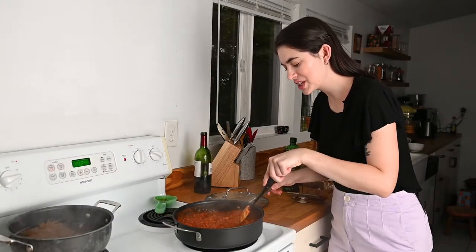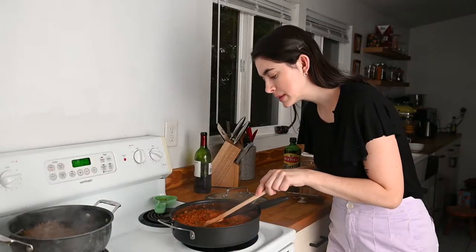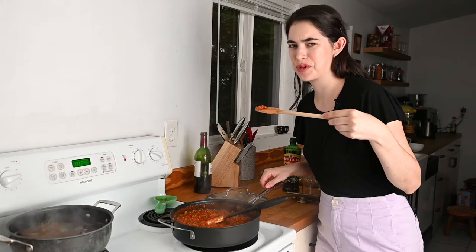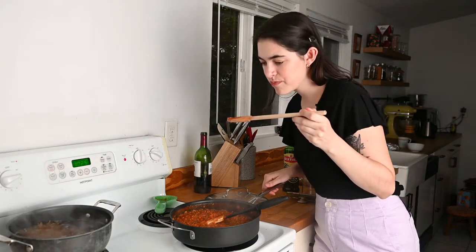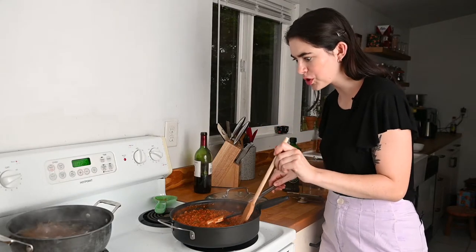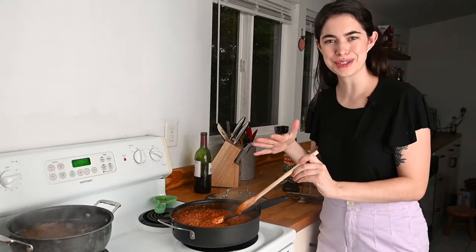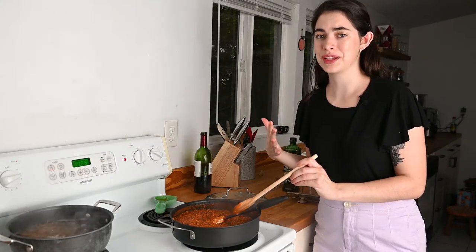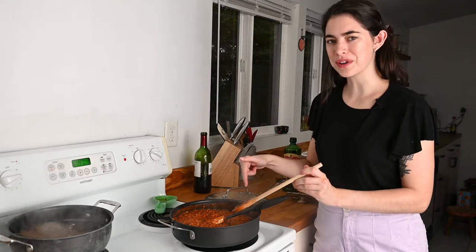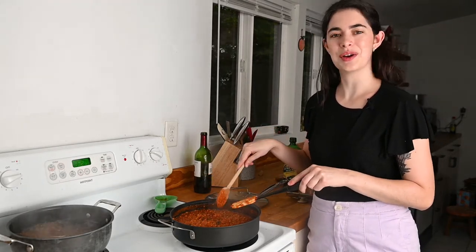The sauce is thickening up really nicely, so I'm going to test the lentils for doneness. The lentils are ready — they're still firm. You don't want them mushy, because red lentils can get mushy. In this case we don't want that to happen. Once they're nice and firm, kind of al dente, we can go ahead and serve.